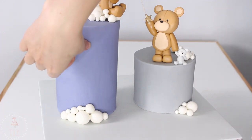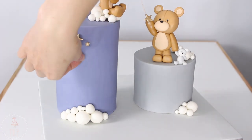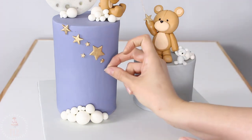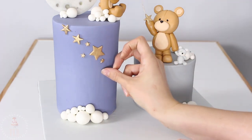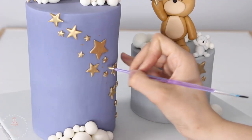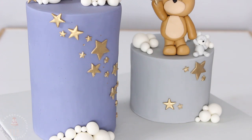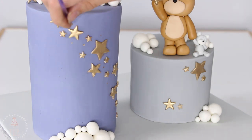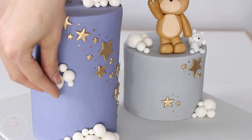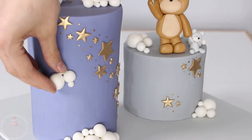Now I'm adding my stars. I chose to do a sweeping pattern up the taller tier and then just a couple of sporadic spots on the gray tier. I mixed some of that same gold with food grade alcohol and dotted that on in between my stars. I added a couple more clouds here and there and then I was pretty much done.